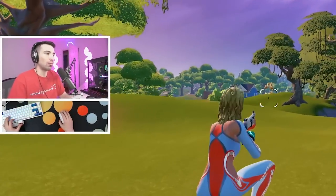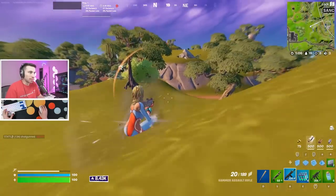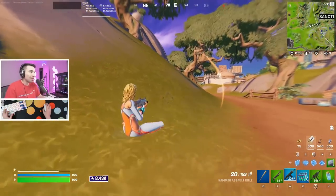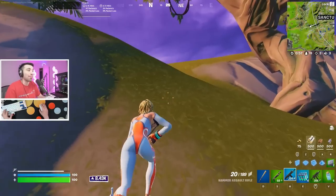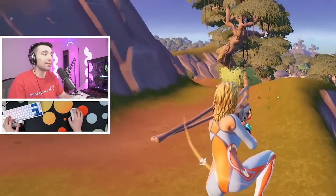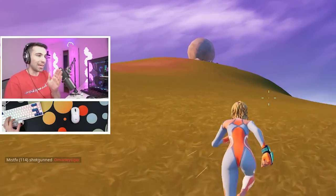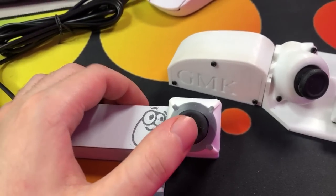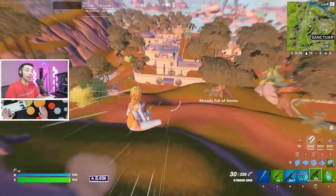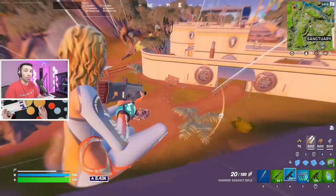My most frequently asked question — people ask me this every time I stream — is whether they should switch to the joystick, and is it worth it? Honestly, I do think it's worth it. I'm very happy I ended up switching to this specific joystick. The switch is going to make the process way more intuitive than other joysticks because moving straight is literally going straight. On the GMK joystick, if you wanted to go straight you actually had to move the joystick to the right. To each their own — some people may prefer that — but as a starter, I think this one is a little more friendly.